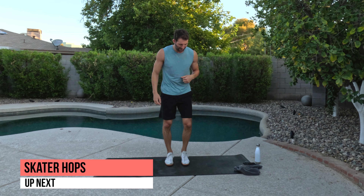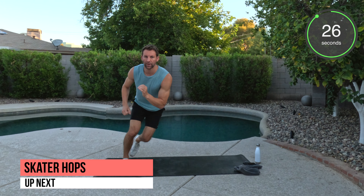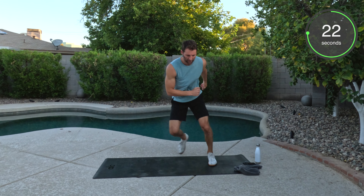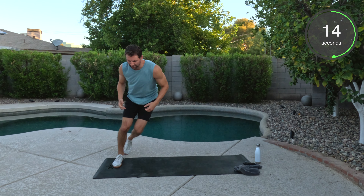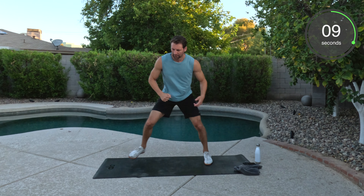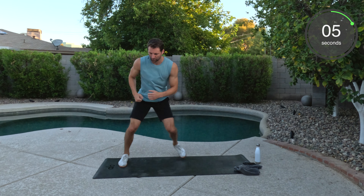Side to side. Two options — you can always tap that back foot to help stabilize, or you're going to lift up as you go back and forth. Tap and go. We're moving. I love that you guys are here doing this with me. Helps me get my cardio in, get my workout in. I hope it does the same for you. We could go on and on about all the health benefits of working out.